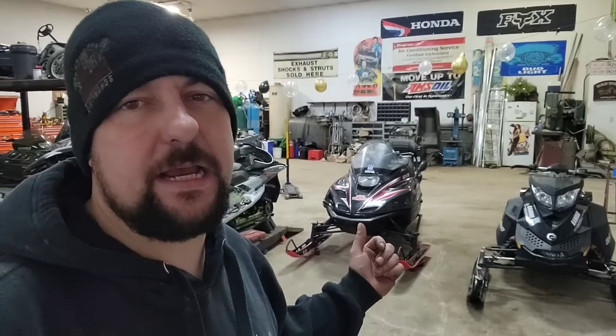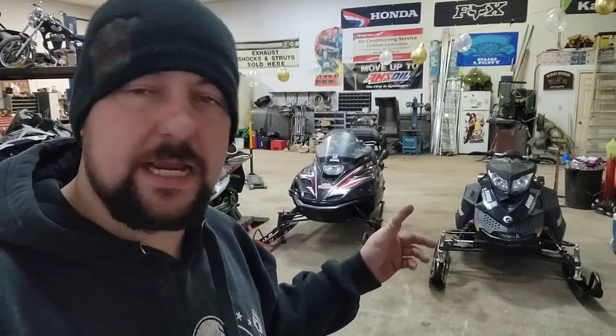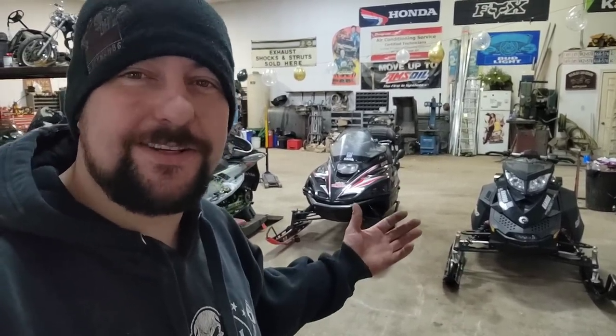Welcome back to Redneck's Dirty Hands, I'm Pete, and today we've got a couple of the neighbor's sleds in here. We've got his 1998 Yamaha VMAX 500 and then a 2011 Ski-Doo MXZ 800R — that's got the E-TEC in it. Pitter-patter, let's get at her.